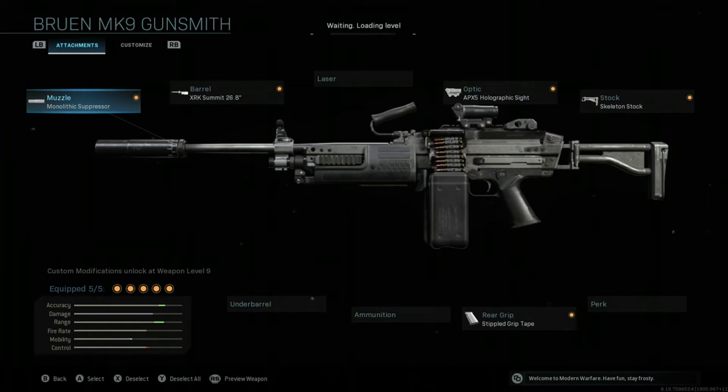The next attachment is the XRK Summit Barrel. This is the biggest barrel that comes with the MK9 Bruin. It gives you recoil control, bullet velocity, and damage range. These all help for hitting targets at longer range and at medium to close range as well. This also eliminates the need for more recoil control, so it's the best of both worlds — you get better damage range and recoil control, which means you don't have to put on a grip if you don't want to.